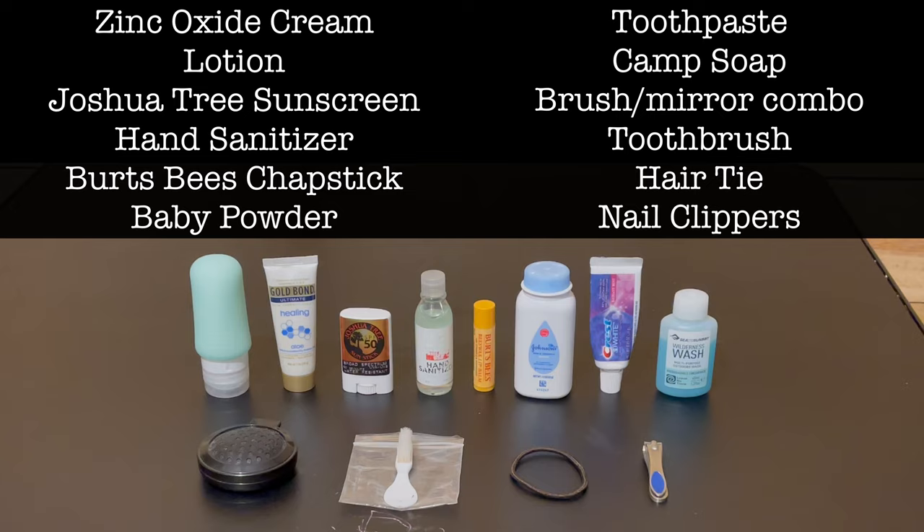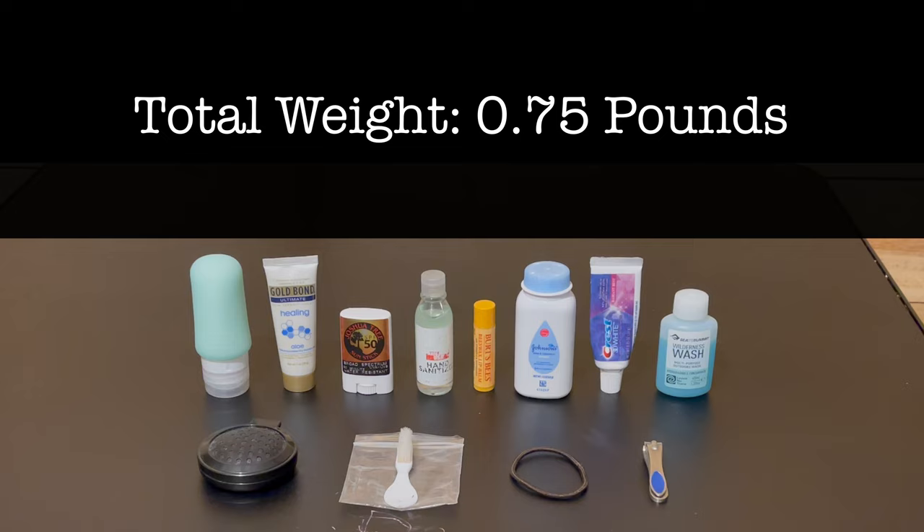Toiletries are next. On the far left is some Desitin zinc oxide cream for preventing and treating chafing. Then I have lotion, sunscreen for my face, hand sanitizer, Burt's Bees chapstick, baby powder which I use as dry shampoo, toothpaste, camp soap, a folding brush with a little mirror inside, a tiny toothbrush, a hair tie, and some nail clippers. The total weight of my toiletries is 0.75 pounds.